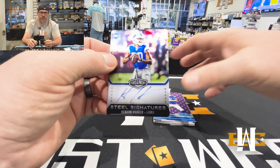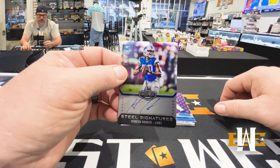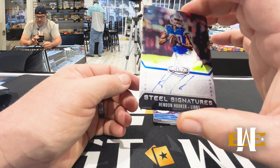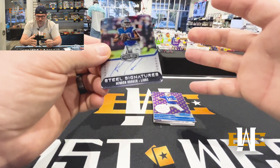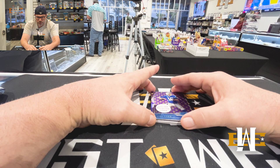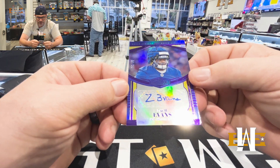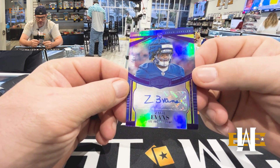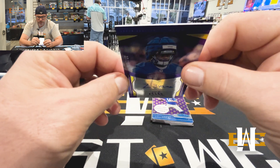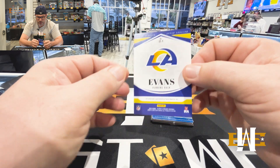I do believe — don't quote me, quote me on this — but I think that they're not doing Elements this year, and I think they're kind of putting those two sets together. I could be totally wrong, but X-card. Zach Evans to 35, rookie sticker auto. Cards kind of beat up. Rams running back. Cool.